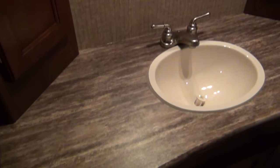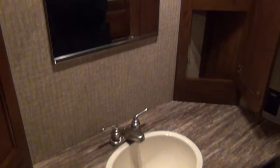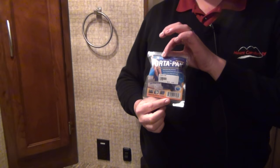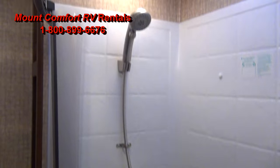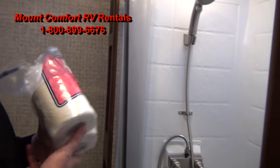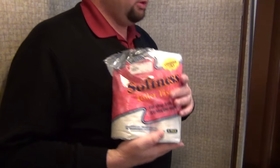Huge bathroom — this is nice for the ladies. A lot of counter space here. This is what happens when you don't do the bunk — you've got the split bath with some nice corner counters. We're going to supply you with some deodorizer. If you notice an odor coming from the toilet, you drop one of these in — I'll explain that to you. Toilet — high-rise toilet. Nice big tall shower. I'm 6'6" and I can stand up in it. We're also going to include toilet paper — I know there are three rolls here. Make sure you're using the right toilet paper so we don't have problems.